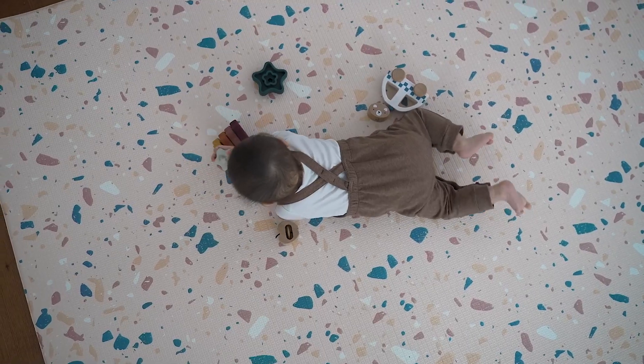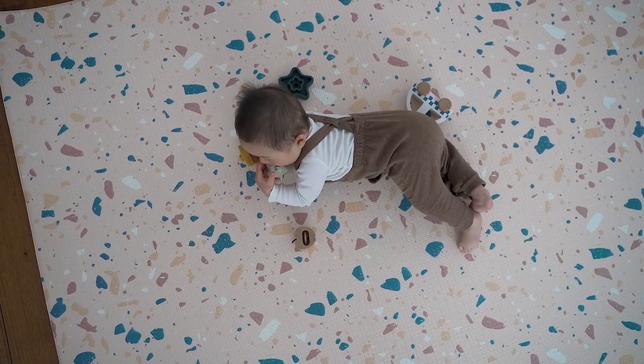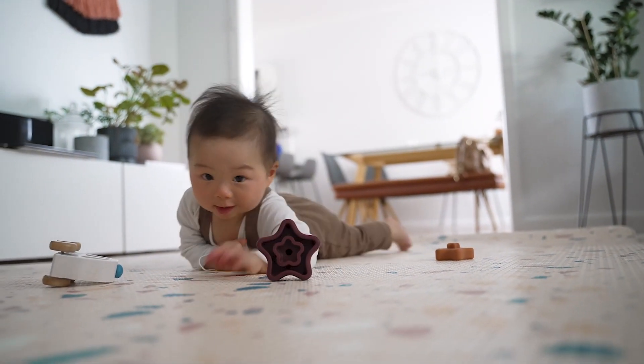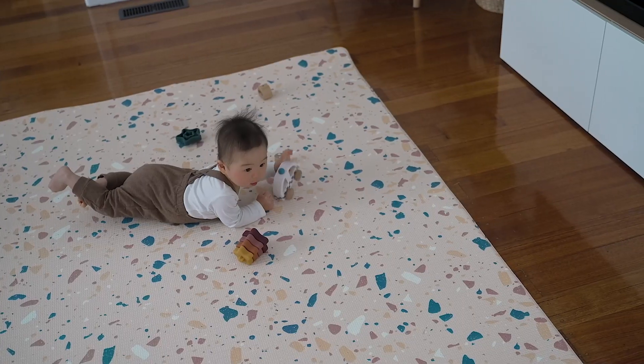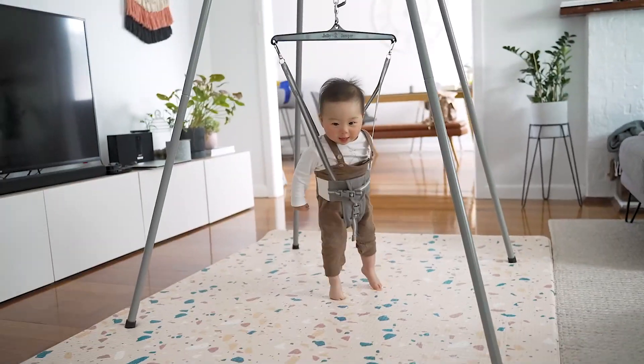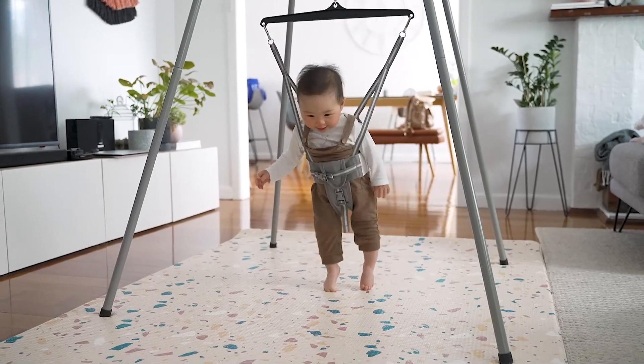Before we get into the activities, I do want to quickly mention our baby mat. I really love this because it's durable, it's easy to clean, it's made of a non-toxic foam, and in my opinion it's just a must-have baby essential for your home — especially if you do not have carpet or soft carpet in your house. Our house is all floorboards so we definitely need this mat, and my son Emmanuel spends a lot of his time playing, rolling around, and crawling on it.